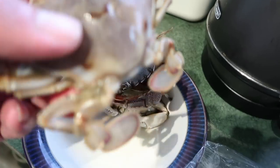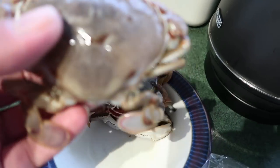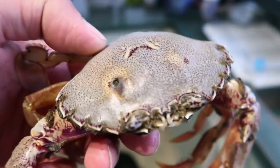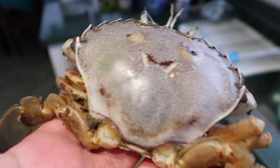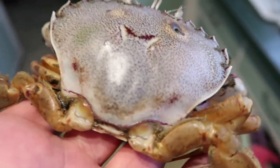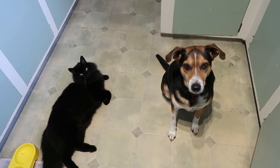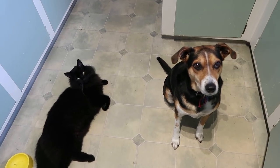We are going to cook them just in boiling water. So you put a pot of water on and we'll cook those up. What do you guys reckon? You guys want some crabs?